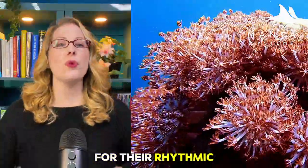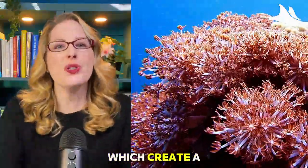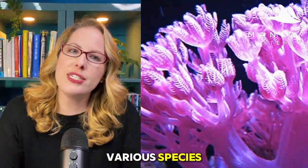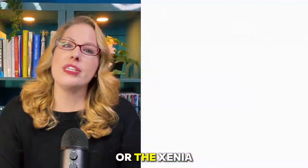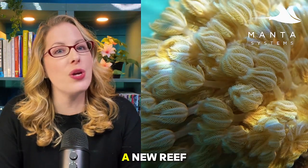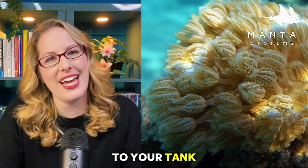First off, what are Xenia? Xenias are soft corals known for their rhythmic pulsing polyps, which create a dynamic waving effect in your aquarium. They come in various species known as the pom-pom Xenia or the Xenia elongata. These corals are often among the first to colonize a new reef area and can add a lively touch to your tank.